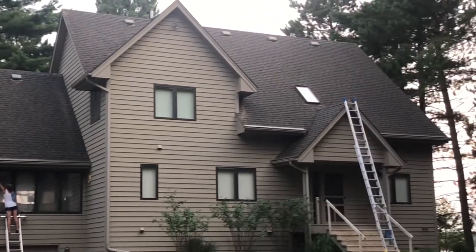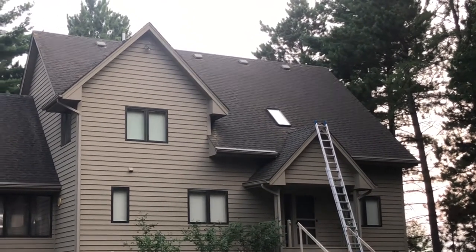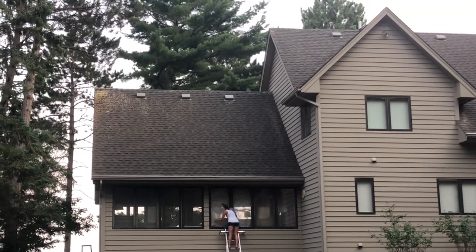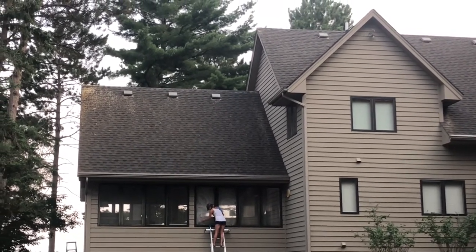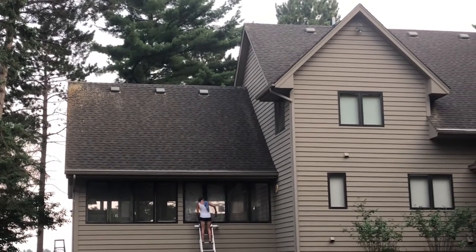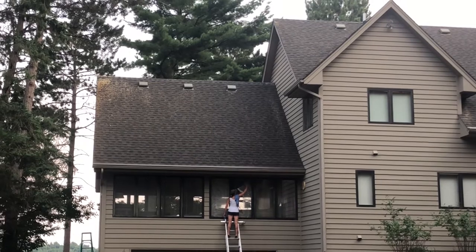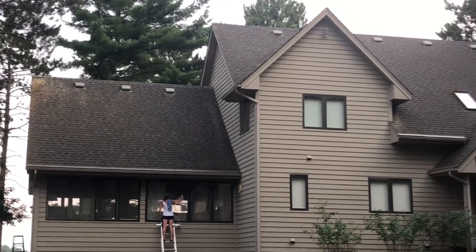If you have a property anywhere in Minnesota and you would like soft wash roof cleaning or exterior building cleaning, please give us a call at 612-919-4185. You can also find us on the web — we have more YouTube videos on soft wash roof cleaning and soft wash building cleaning than any company in Minnesota. We are soft washing experts and we travel across the entire state. Please give us a call at 612-919-4185. Thank you.